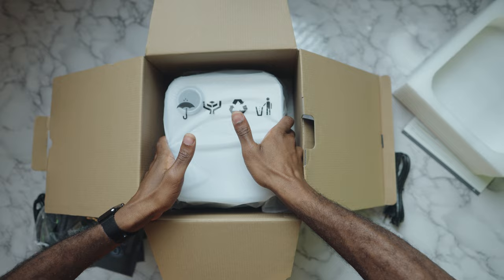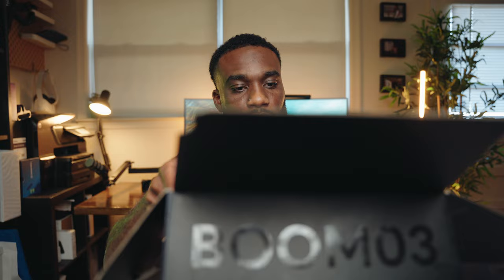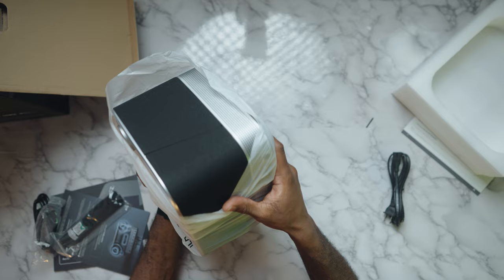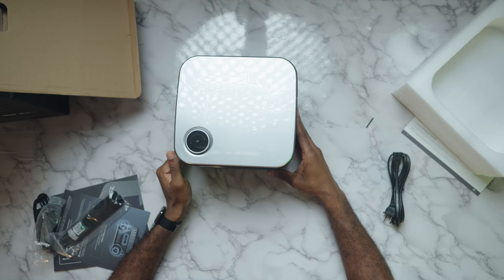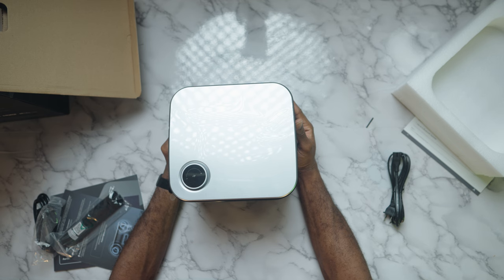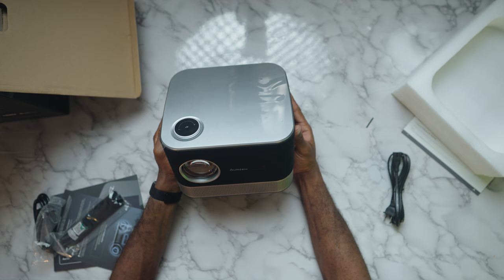I am super excited. Let me get the projector out of the box — this has been secured properly, I can tell. Just take a look at this. It looks like a speaker and a projector in one, which is exactly what it is. The weight feels heavy — definitely a premium projector.